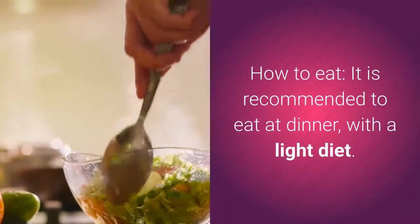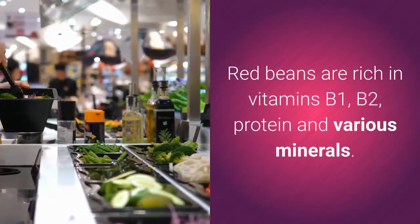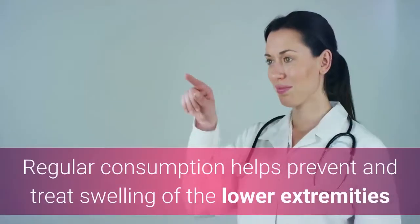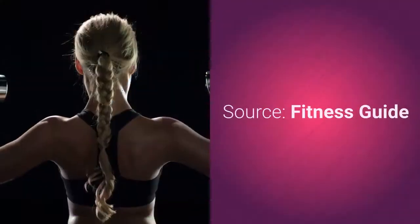How to eat: It is recommended to eat at dinner with a light diet. Red beans are rich in vitamins B1, B2, protein, and various minerals. They have the effects of enriching the blood, diuresis, reducing swelling, and promoting heart activation. Regular consumption helps prevent and treat swelling of the lower extremities and has the effect of losing weight. Fitness Guide.